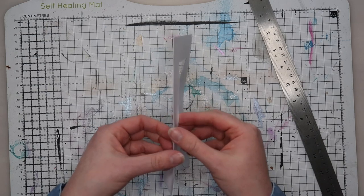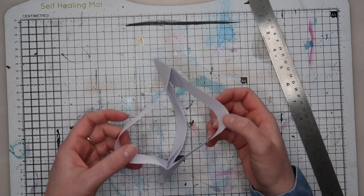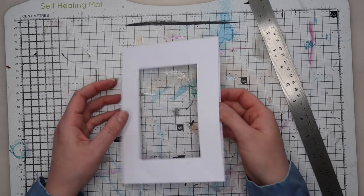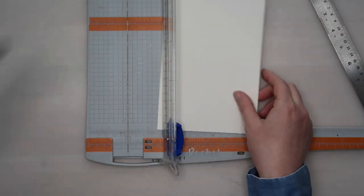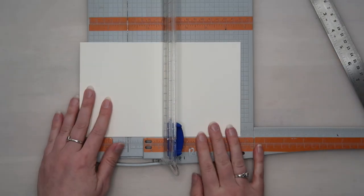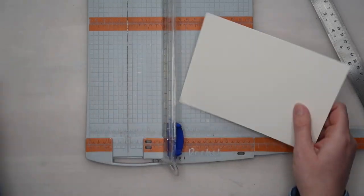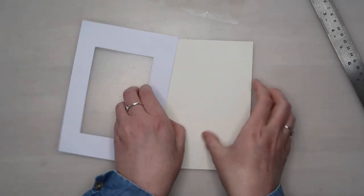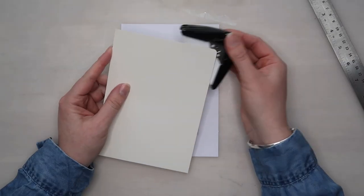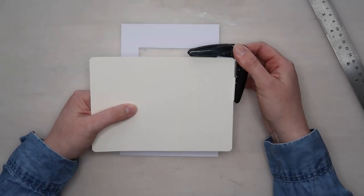Here you can see that you'll be left with a pocket with a window hole on the front and the back, so we're going to make some things to go inside that. We're going to make a large journal card, and you want to make sure that this fits quite snugly inside the envelope so that the picture we're going to put on the front will line up with the windows we've already made. Clipping the corners with a corner rounding punch will help the journal card to slide into the envelope more easily.